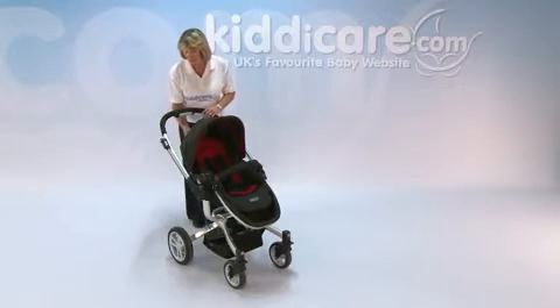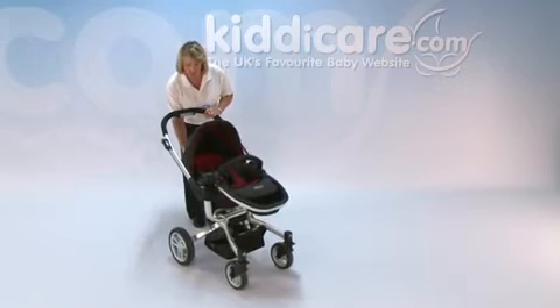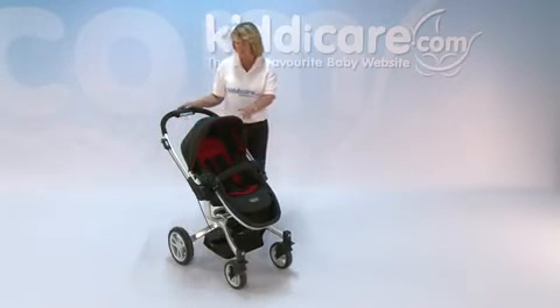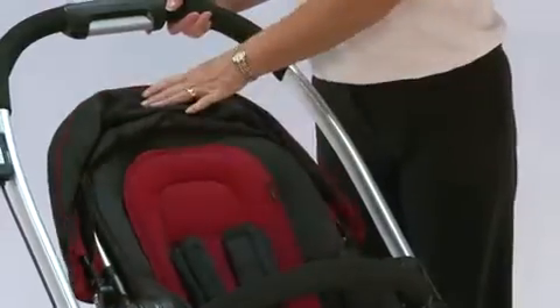The recline position is controlled by a hand hold on the back of the pushchair, and that will allow it to recline as much or as little as you would like. There's also a fully adjustable hood on there as well.